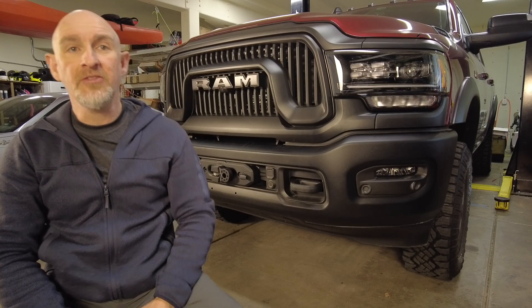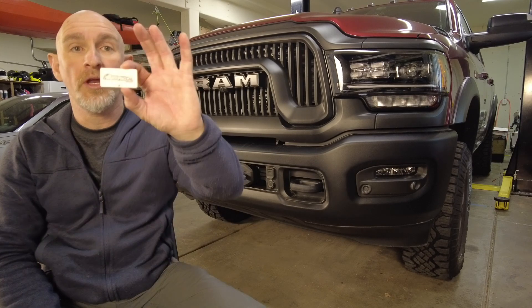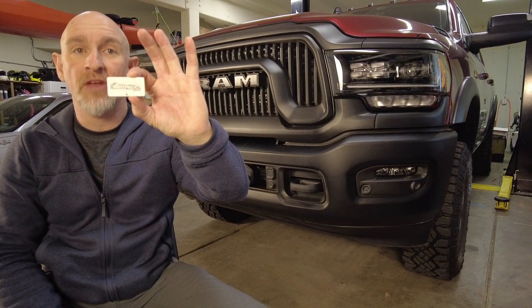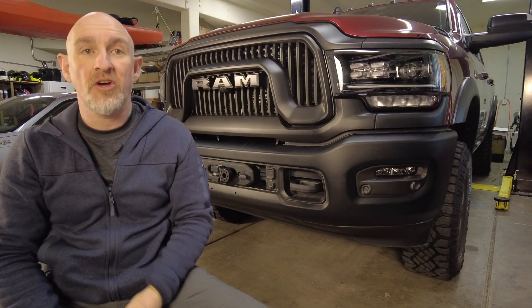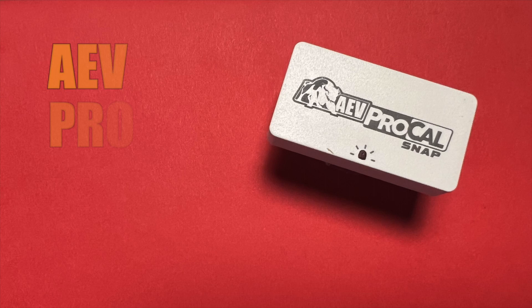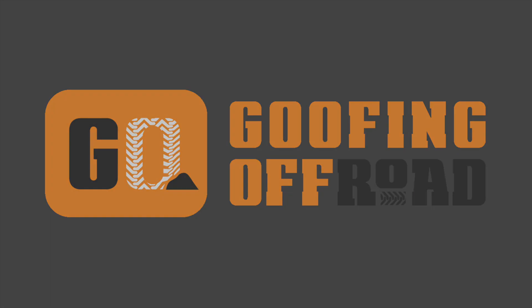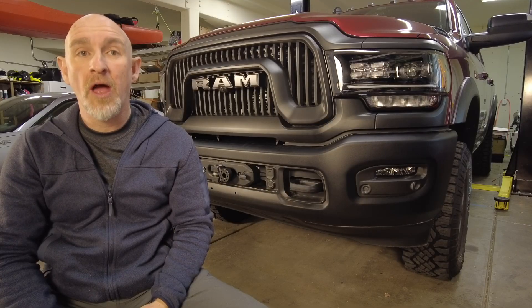Hello there. Today, in anticipation of installing some larger wheels and tires, I'm going to put in this AEV ProCal Snap, which will allow me to change the tire pressure monitoring system, the diameter of the tires, and also the axle ratio. Let me show you how to put it in.